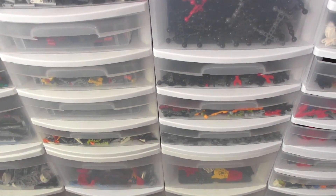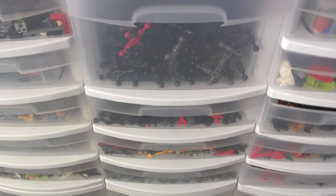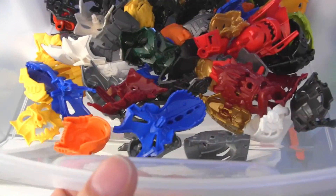Let's just get started. I'll probably get through half of this in this video and then continue on in the next video. I'm just gonna start opening up stuff and letting you see what I got.